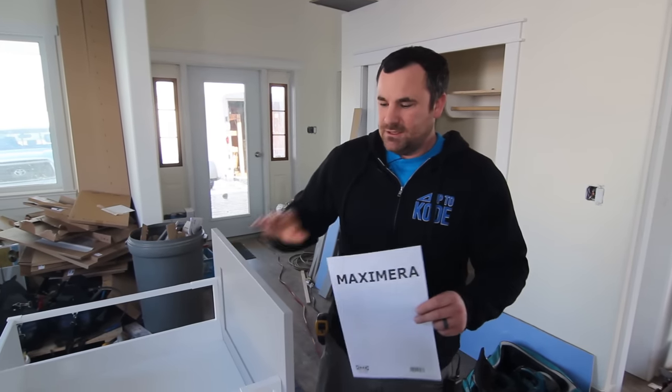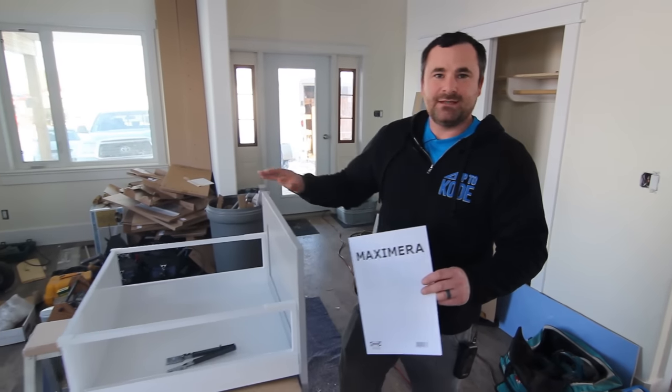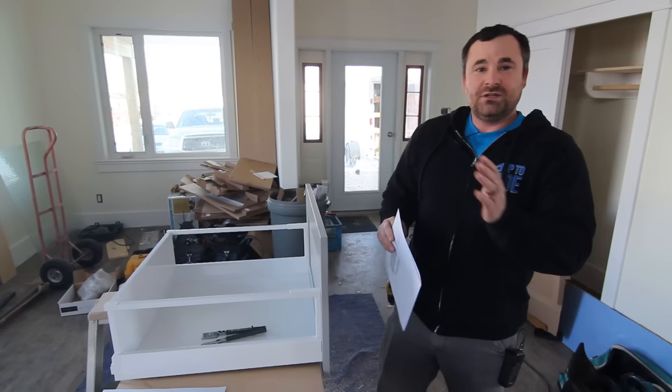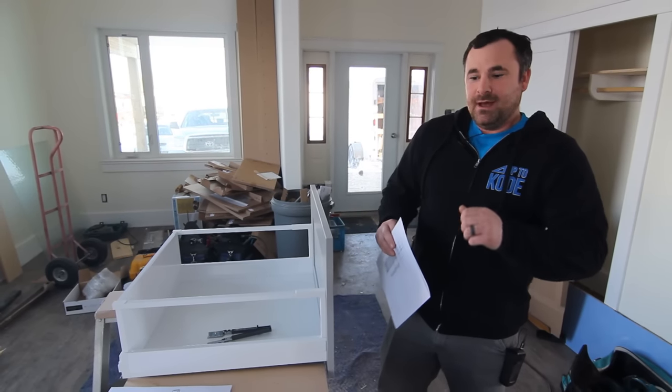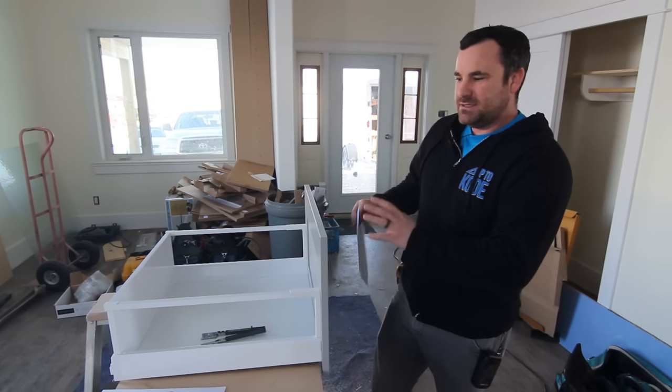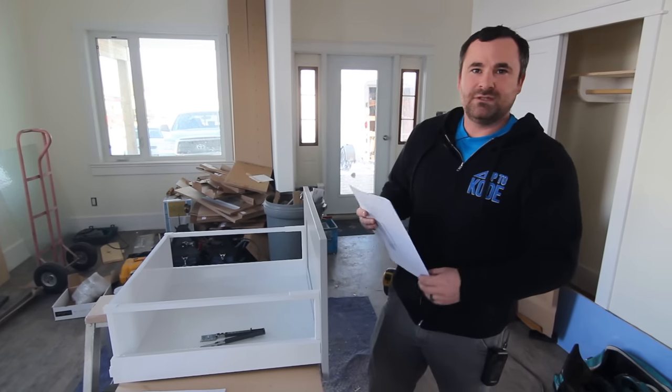Today I'm going to show you how to build a Maximera drawer for an IKEA kitchen. I have one built already, so we're going to set that aside and start from scratch. I'll show you how to assemble it, with tips and tricks on how to connect them, disconnect them, soft closures, how to figure out the rail heights, and how to assemble the actual pieces of the drawer itself.